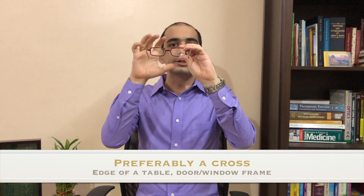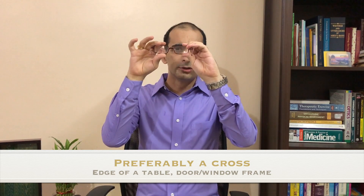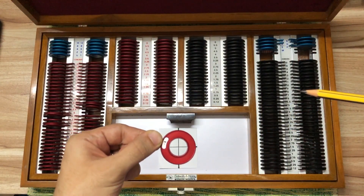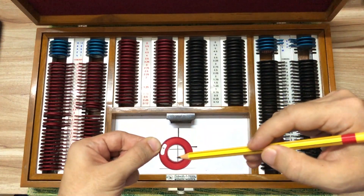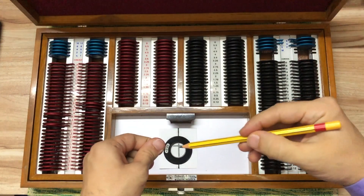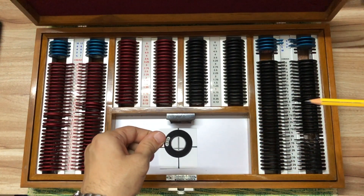Another way of identifying the type of power that a spectacle lens has is to hold the spectacle frame in front of your eye and look at a distant object through it while moving it in the two meridians. If you observe that the object in view is moving along with the spectacle, the lens has a minus power. If the object is moving opposite to the movement of the spectacle, the lens has a plus power.